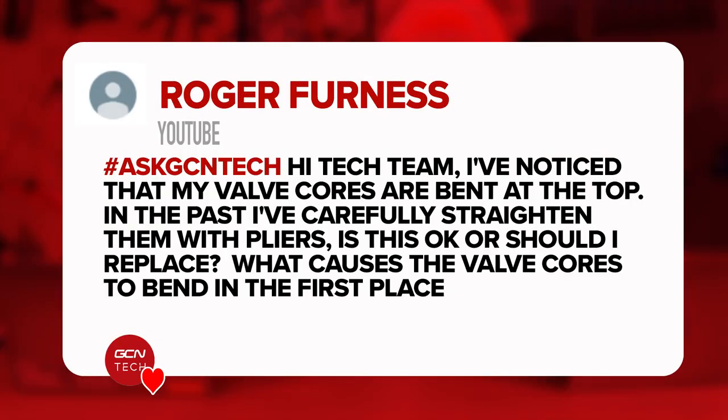Next question is from Roger. He says: I've noticed that my valve cores are bent at the top. In the past, I've carefully straightened them with pliers. Is that okay to do, or should I replace them, and what causes the valve cores to bend in the first place?